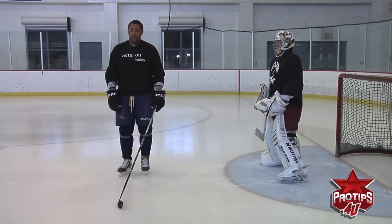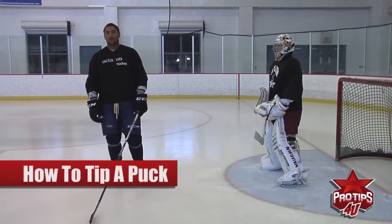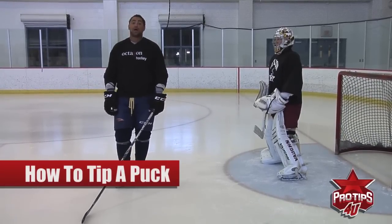I'm Dustin Bufflin and I'm a professional athlete and I'm going to show you guys how to tip a puck.